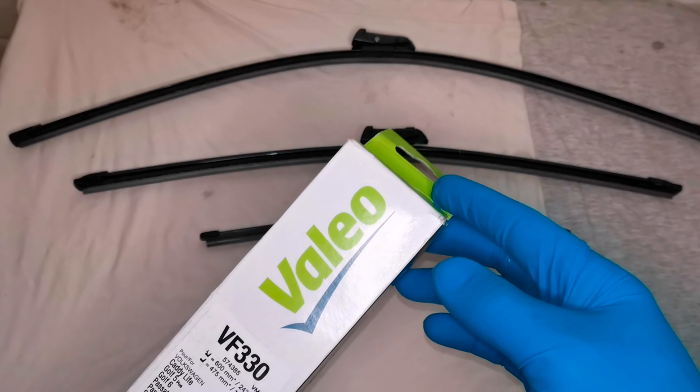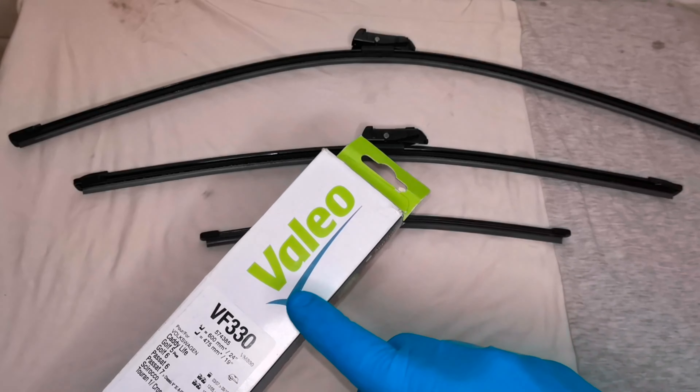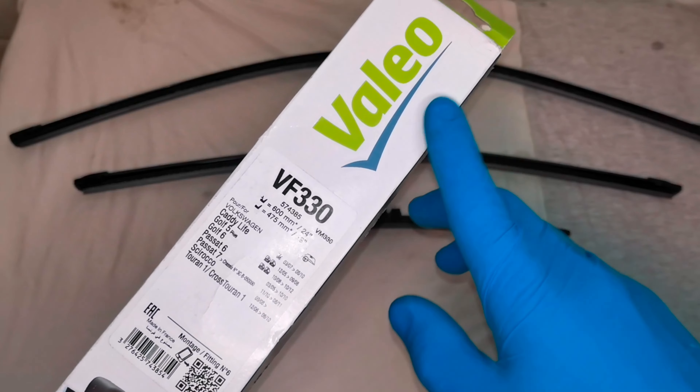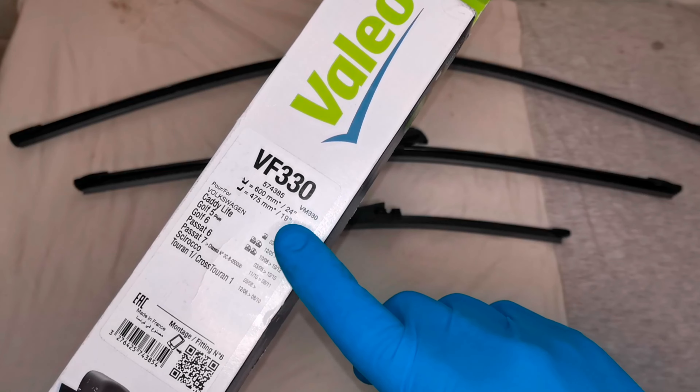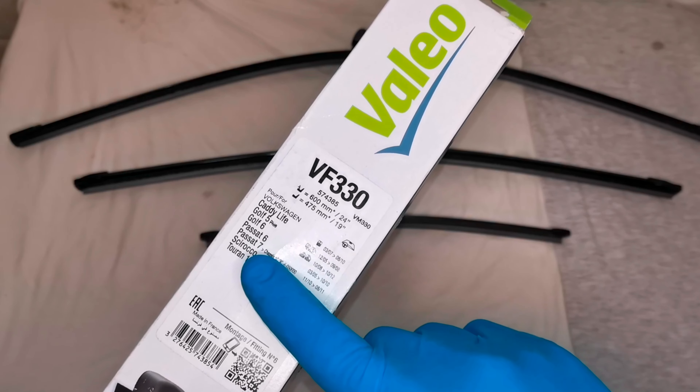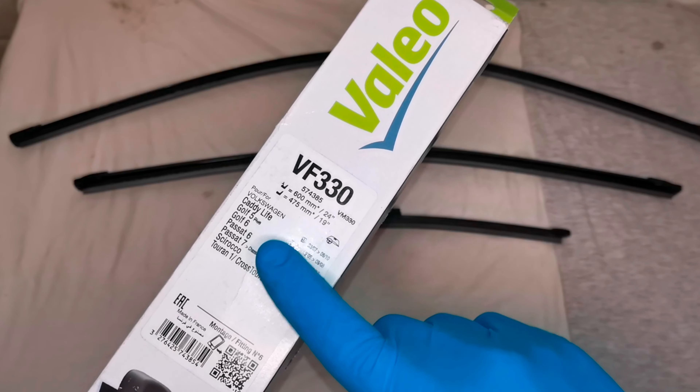For example, my car is a Volkswagen Passat B6 and I am using Valeo wipers. And as you can see here, this works for Volkswagen Passat B6, B7, Golf 6, Golf 5, etc.